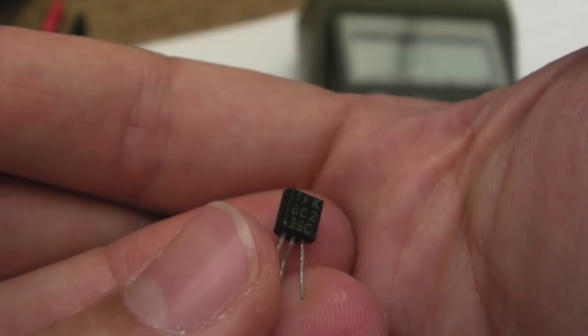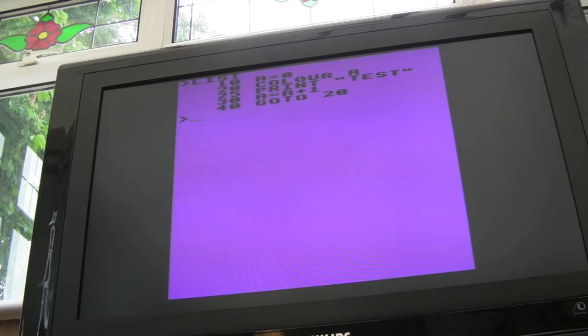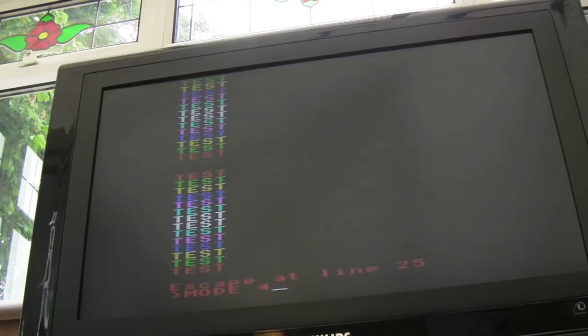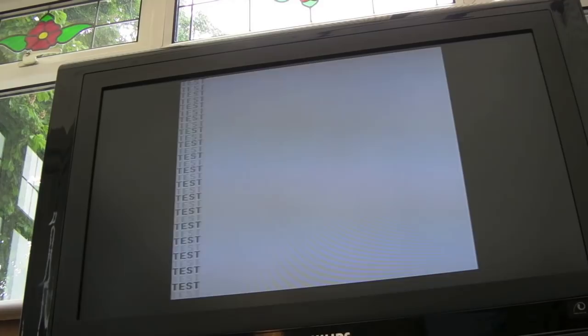I wrote a small BASIC program to test the colours — setting a variable to 0, changing the colour, printing a message, incrementing the colour, and looping back. Running it you can get all the colours of the rainbow for that mode. Switching to mode 4, only two colours are visible, which may actually be correct. Let's try mode 5 as well, testing each mode to see what's available.